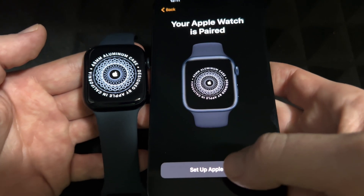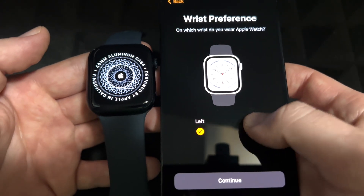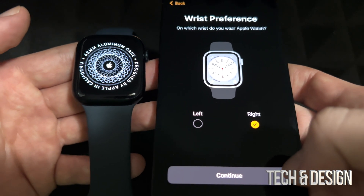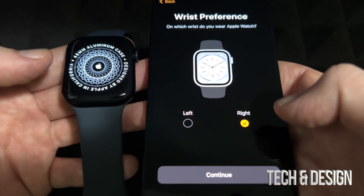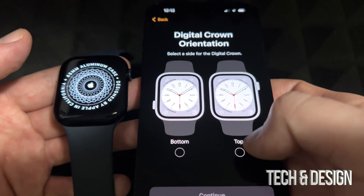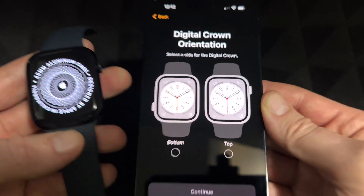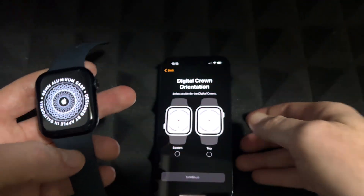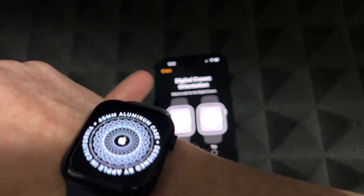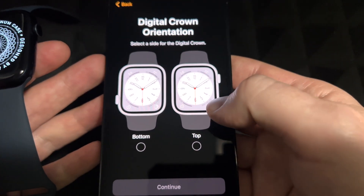We see 'Set Up Apple Watch.' Then it asks which hand you wear your watch on — in my case it's my right hand. You can change this later, by the way. All these preferences throughout this whole setup can be changed later in your settings, either from your phone or your Apple Watch. This next part shows you pictures of the watch orientation — which side you want to be the top — so select accordingly. I'm going to select the second option.